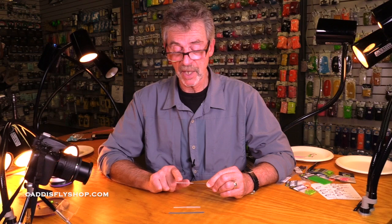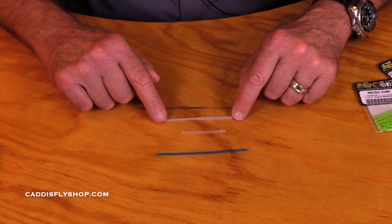And all the components — the weights, the cones, the beads — they all fit on each one of these tubes. These are the medium tubes, and these are the ones we use the most.